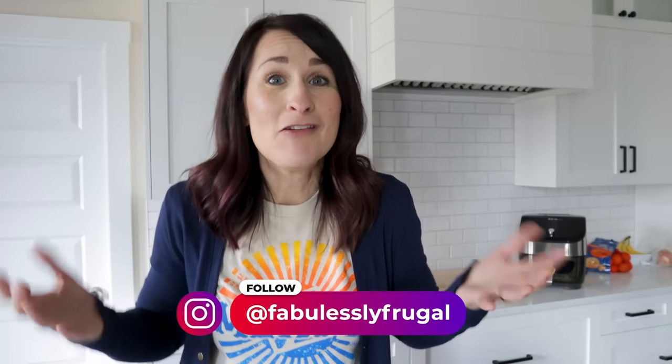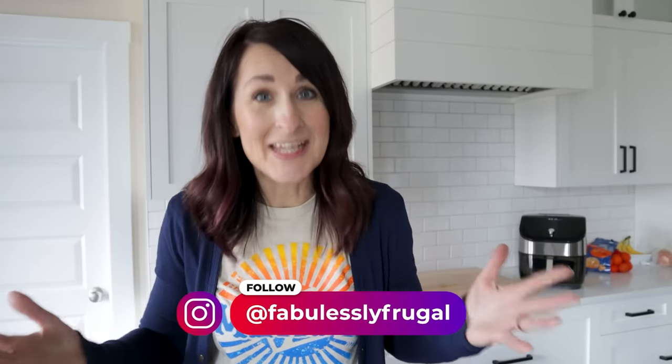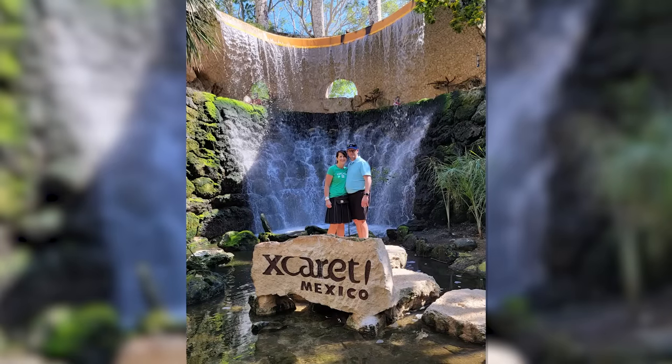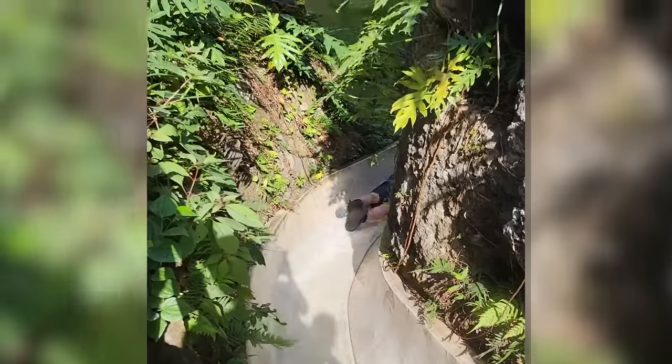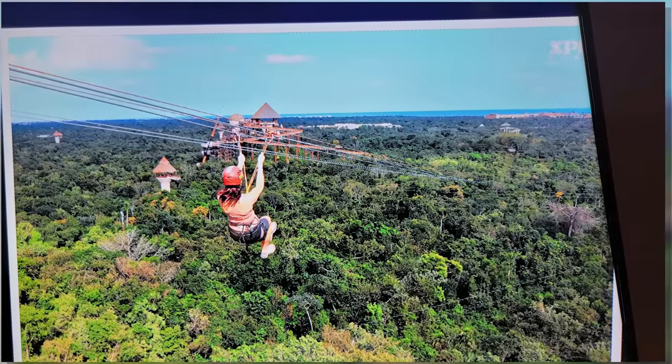Hey there, welcome! My name is Kathy and on this channel I like to get people excited about using their air fryer. And if you've been here for a little bit you know that I recently went to Mexico — it was my first time ever and we had a blast. It was a work trip but a whole lot of play trip. It's hard for me to choose what my favorite thing was. Could be ziplining over the jungle or playing in the water. It was so amazing. But now I'm back, back to reality and I'm always looking for super easy air fryer recipes.